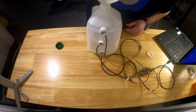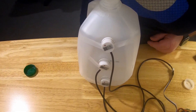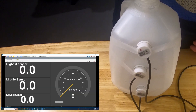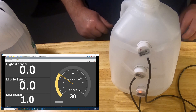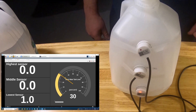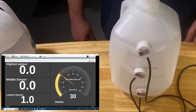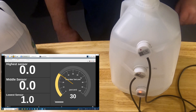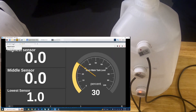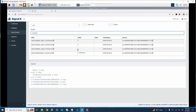There you go — the level just got to the bottom of the first sensor. You can see in KIP that we have 30 percent on the level and the lowest sensor went to one. If we go to Signal-K, you'll see that it's one and the current level of the black water tank is 30 percent.